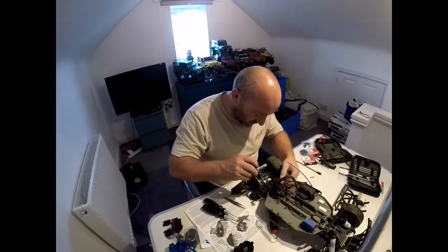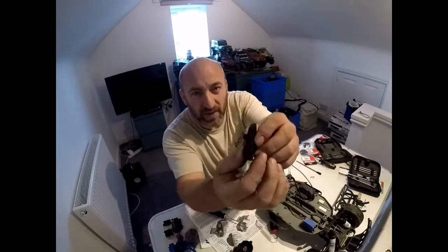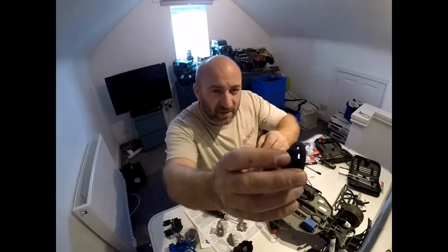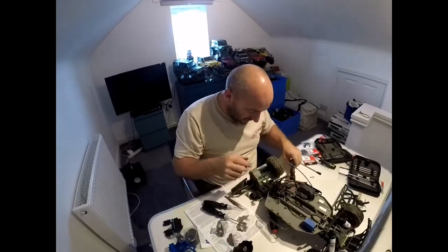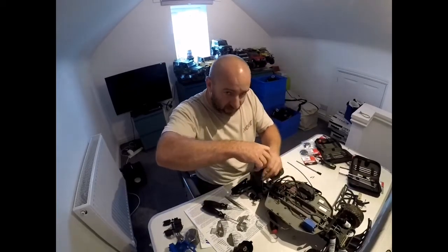All this just to stop rubbish going into the spur. While it was out, just kind of had a little glance around it — you can't really see with the light, it's a bit rough. But there's tons of debris in that spur gear. That's a mad design.